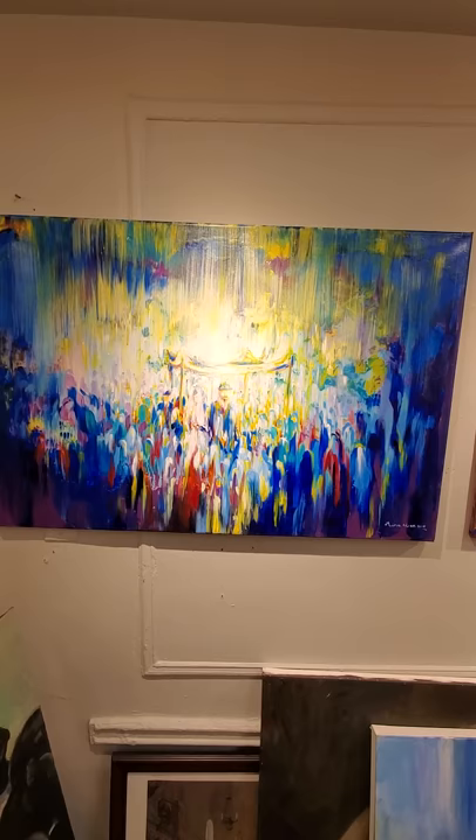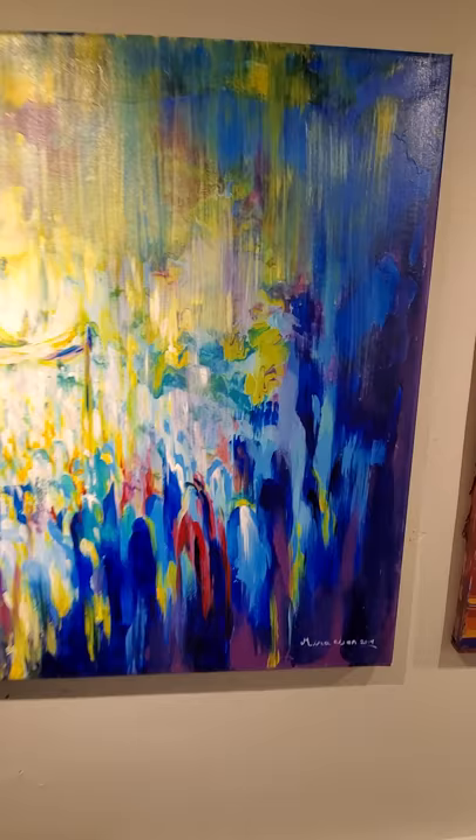Good afternoon. We have a new piece, Chuppah, by Mira Eisen. Acrylic on canvas. Let's come examine this piece.